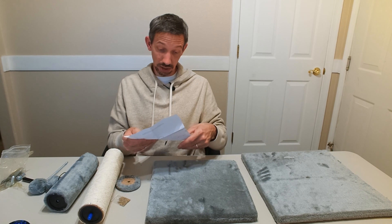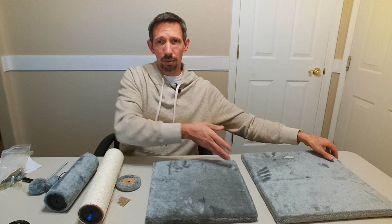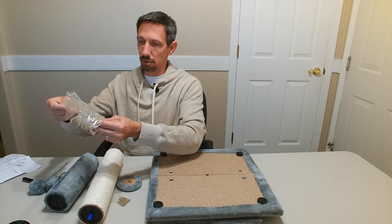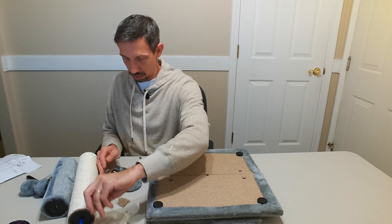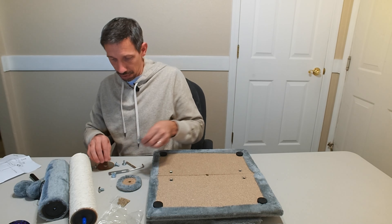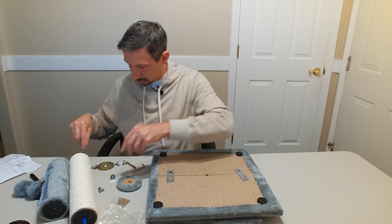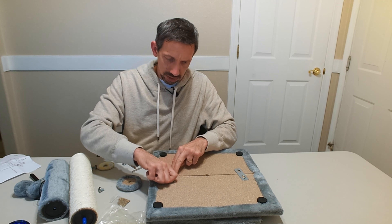That is a nice little scratching area for them. So most cats, and mine are no exception, love scratching on things. This has a little... what do we got here? Looks like this folds out. And we have another platform here and a little pom-pom thing here.